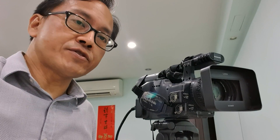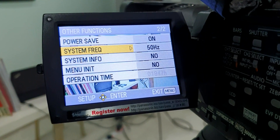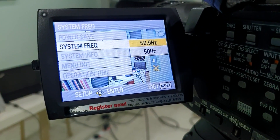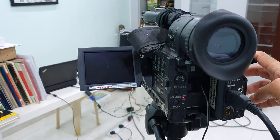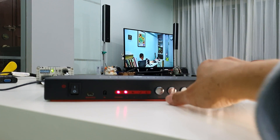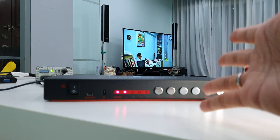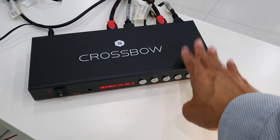Can the Crossbow seamless switcher take multiple input sources with different frame rates? Let's change this camera from 50i to 60i and test. So now it's in 50 hertz — let me change it to 60 hertz, or rather 59.9. Change frequency, yes. Turn power off and then back on. That camera is on channel one, so let's switch to channel one. Yes — 60 hertz mixed with 50 hertz. It works! Crossbow, you're gonna be my baby for this weekend.